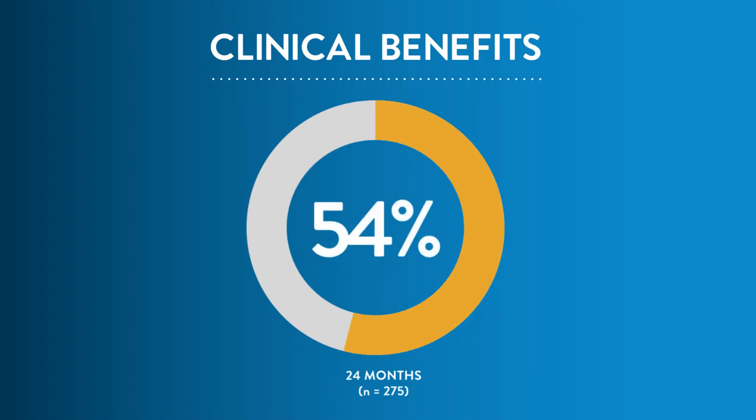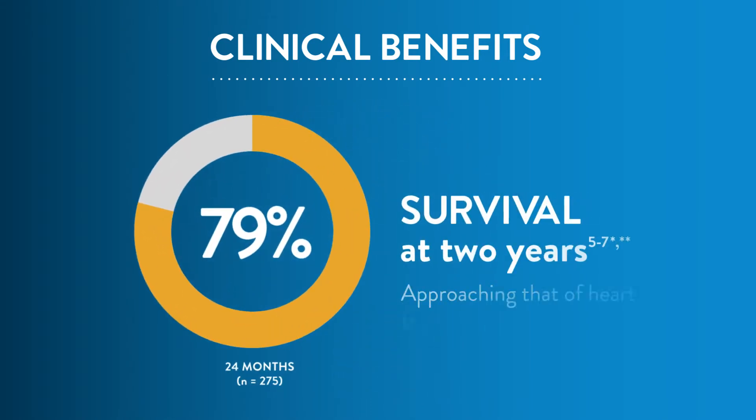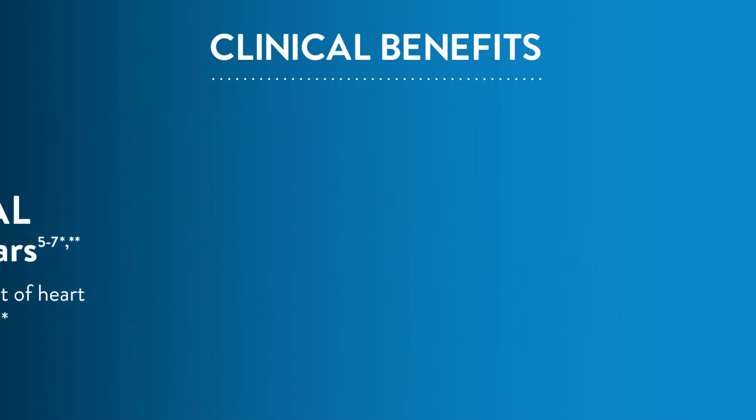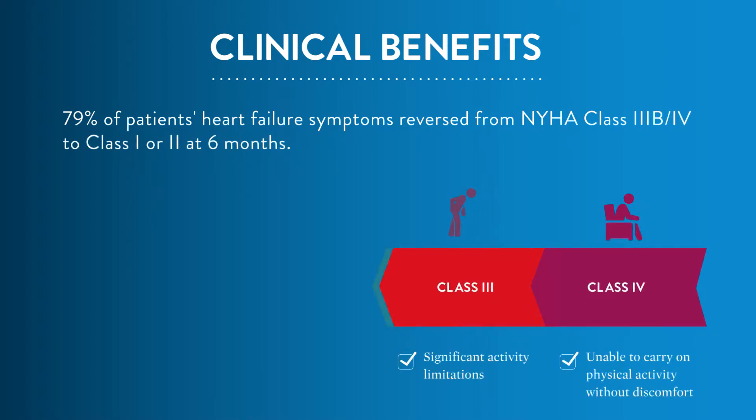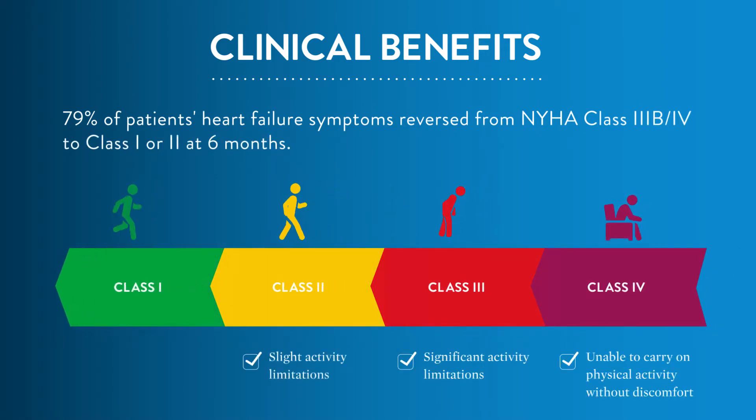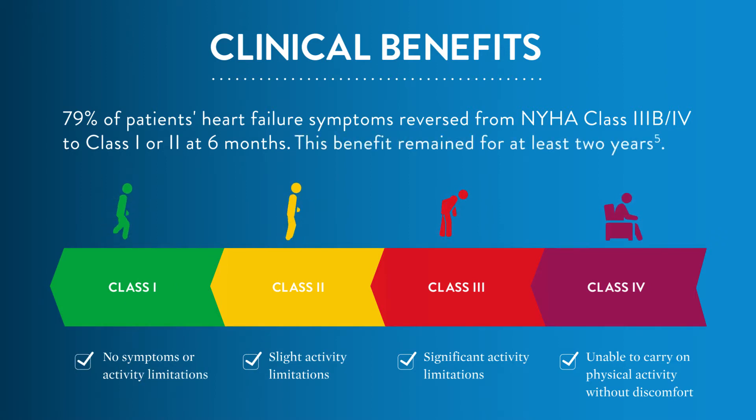In the largest LVAD trial ever conducted, results showed recipients of the HeartMate 3 LVAD had the highest survival rate at two years for LVAD therapy, approaching that of heart transplantation. Seventy-nine percent of patients' heart failure symptoms reversed from NYHA Class 3B/4 to Class 1 or 2 at six months. This benefit remained for at least two years.